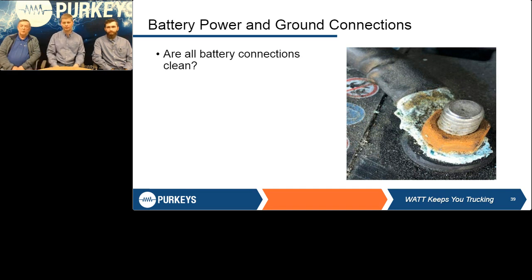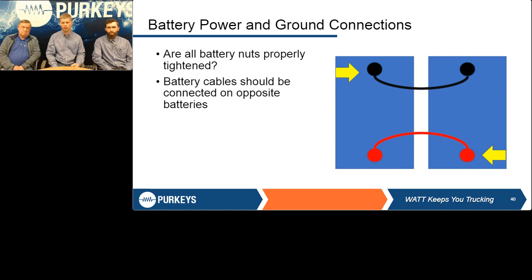I had a tech call the other day with this exact scenario — the system LEDs were doing weird things on the front controller, and once he cleaned up the connections and changed the cable, the system worked perfectly. He had a voltage drop issue due to bad connections from all the corrosion in the battery box. This example shows the yellow arrows indicating opposite batteries — the same principle applies with three batteries (move to the next outside battery) or four batteries: get across that battery bank as much as possible.